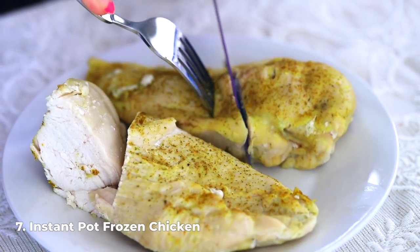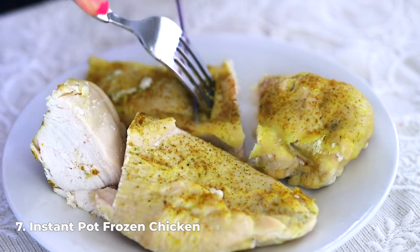There you have it — seven essential instant pot recipes every instant pot owner should know. Next, check out my 52 instant pot do's and don'ts video. We'll see you next time!